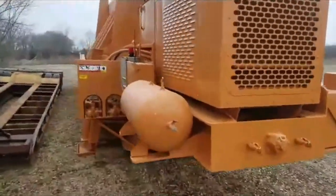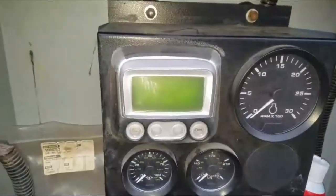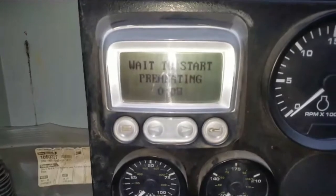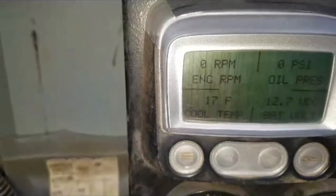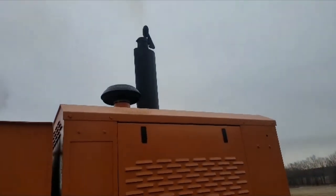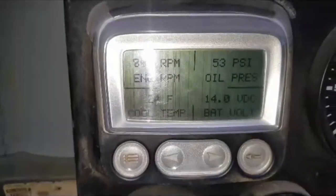Come over here and fire it up. Turn the key on and it should preheat. Not too cold — I've seen it take as much as 30 seconds when it's really cold. Turn the key here. 17 degrees is the water temperature. Oil pressure is up to 55 pounds, 14 volts of battery.